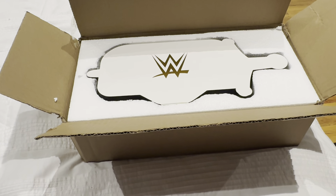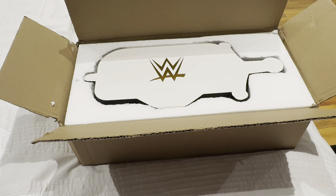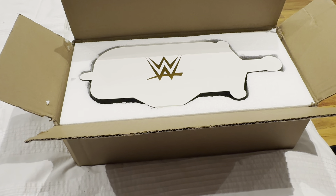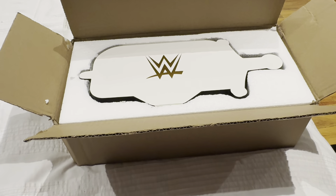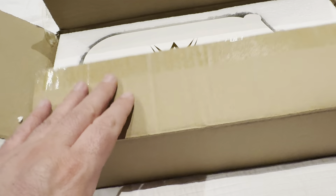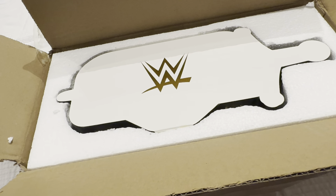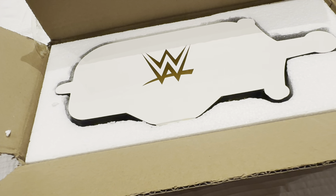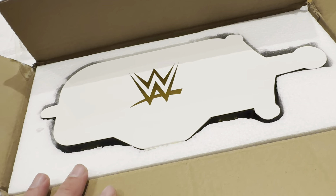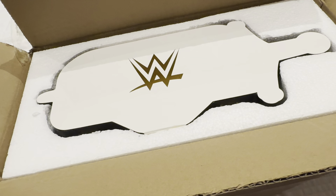A little unboxing video for once. Today myself and Lewis went to the WWE store in town here in Glasgow, and we also went to the WWE belt store, where we came across this bad boy — the WWE Clash at the Castle 2024 mini replica belt, the special edition one they brought out for the event itself happening this Saturday in Glasgow.